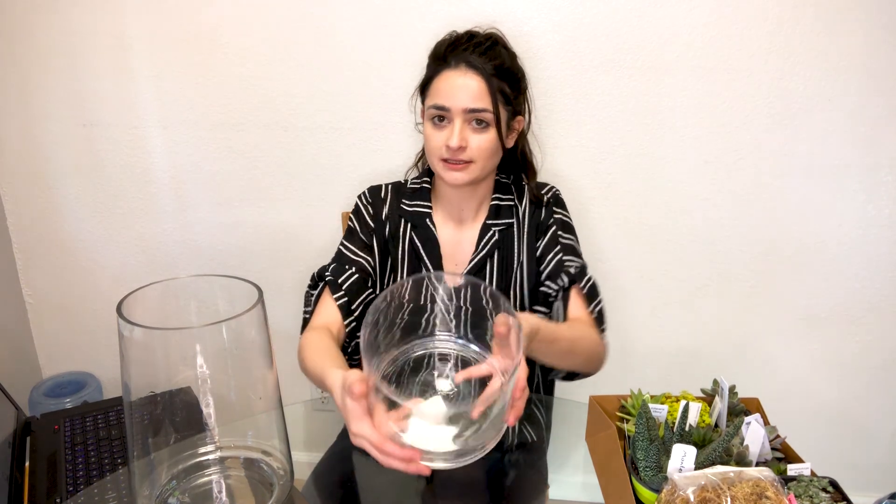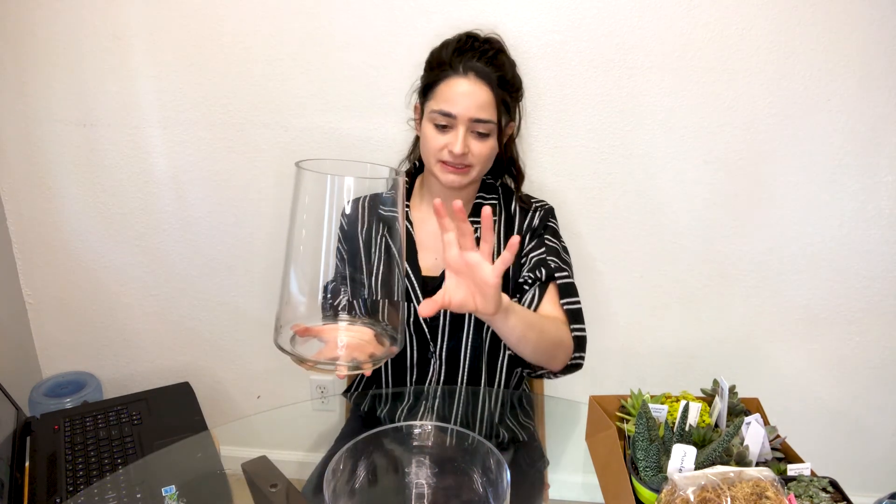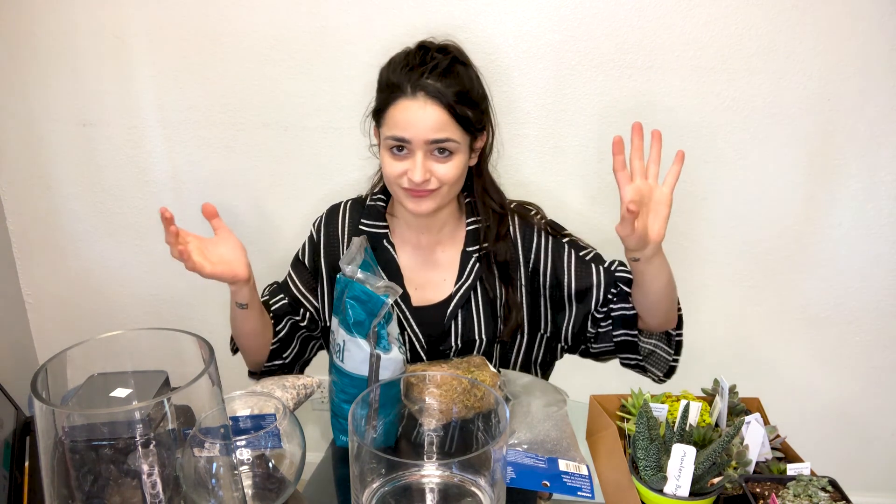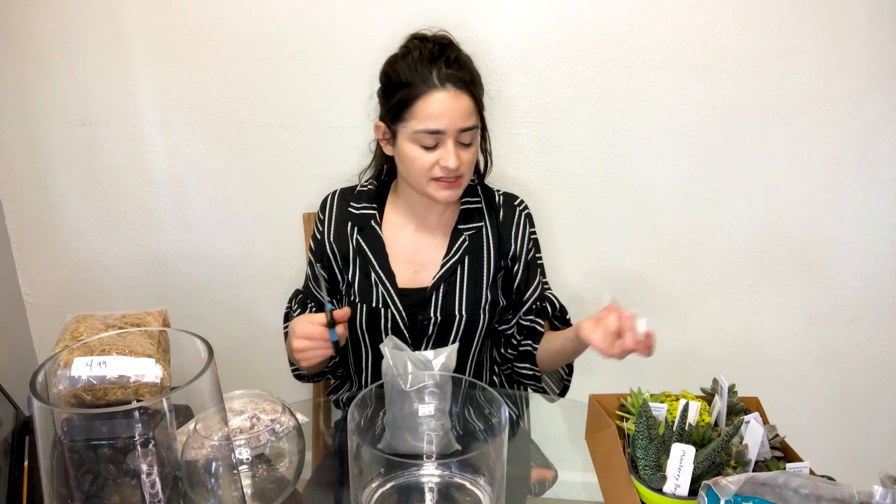Remember how I said I like to make things way more complicated for myself than I need to? The plan was to make one terrarium, but while I was at Goodwill I found three. I have this beautiful open round one, a second taller one for different aesthetics, and a third one that's going to be a present. I found out from Pinterest that you need different layers: sand, pebbles, big pebbles, moss, charcoal, and soil — I'll just use the soil the plants already have.